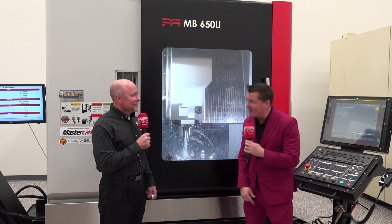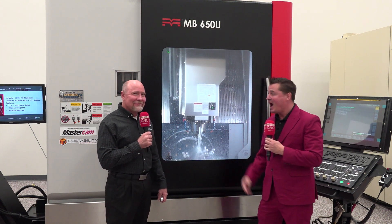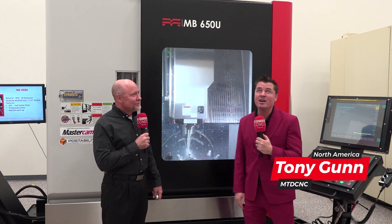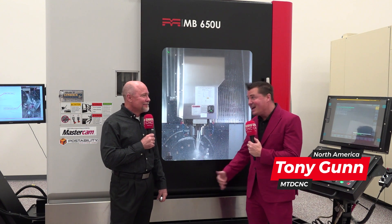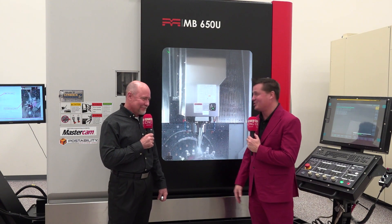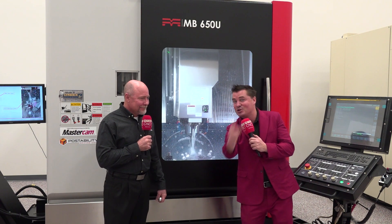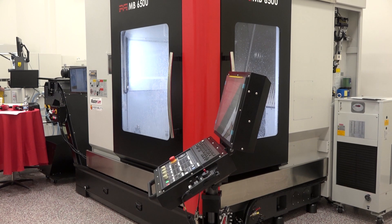Darren, it is about time I got you on camera. People have been coming by all day to talk about this machine. I've been talking with the marketing manager, John — is Darren ready yet? All day long. So thank you for finally allowing me a little bit of your precious time to talk about the machine, since everybody keeps coming up to you to talk about it. Five-axis machining, Methods Machine. How are we doing?